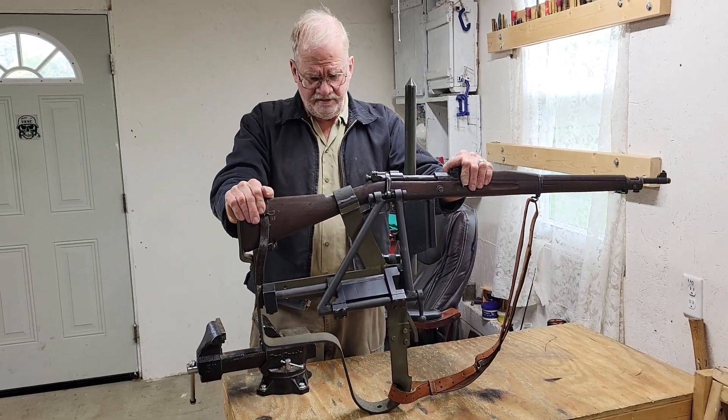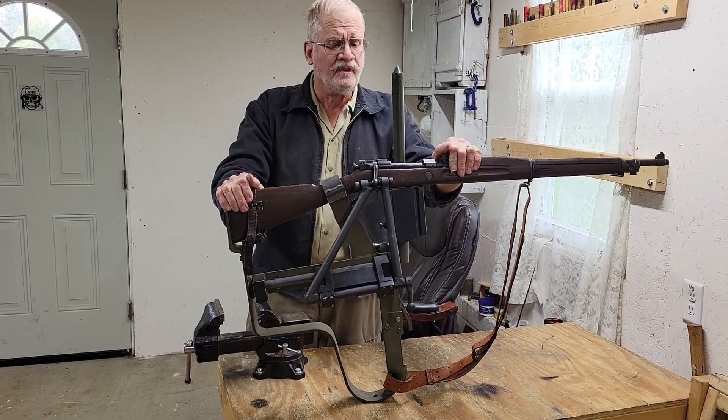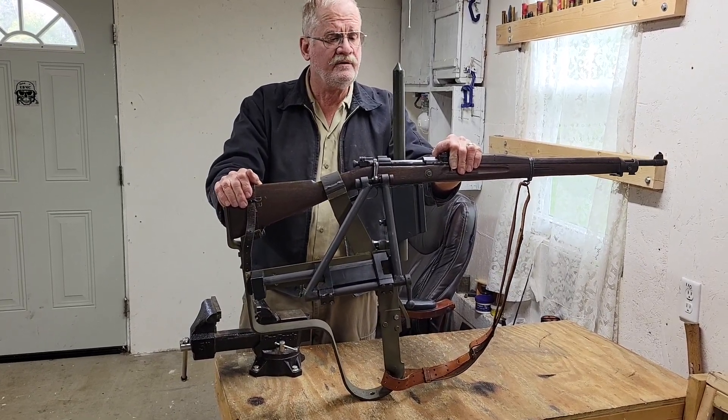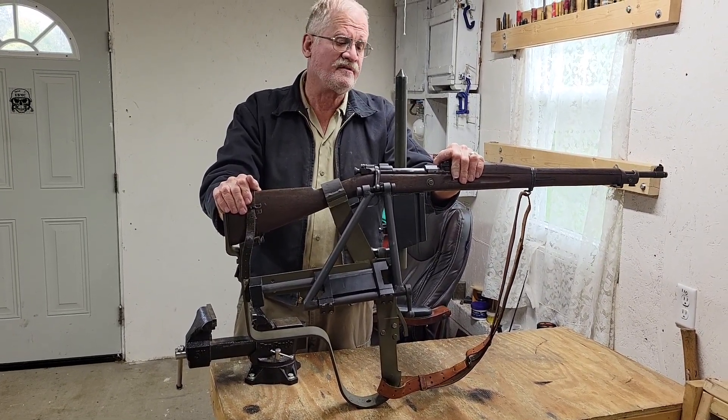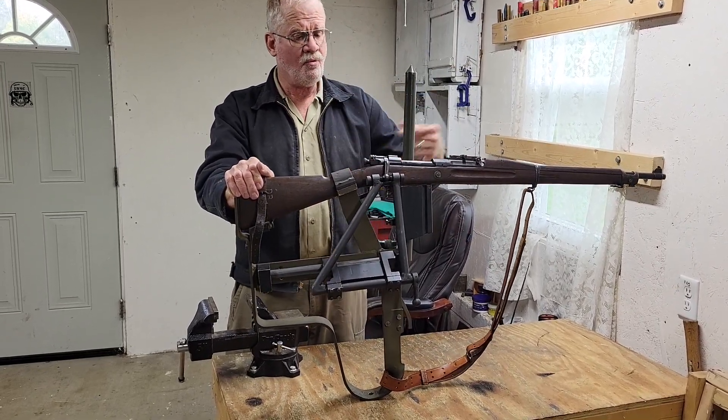It's very heavy, awkward, never saw combat, not practical in my opinion. I think that if I was on the opposite side of the field and I saw this thing sticking up above the trench line, I'd drop mortars on it.